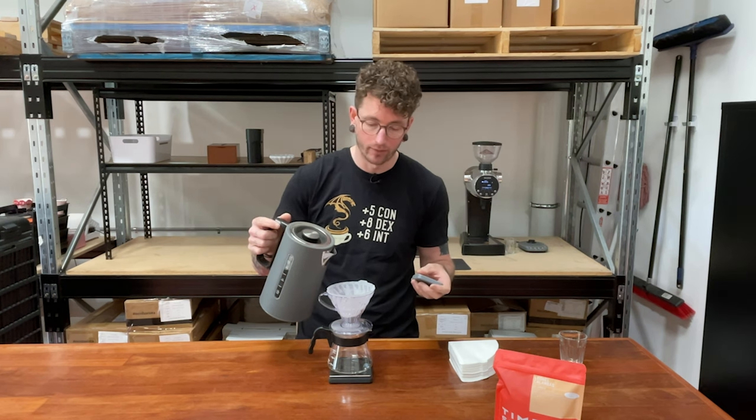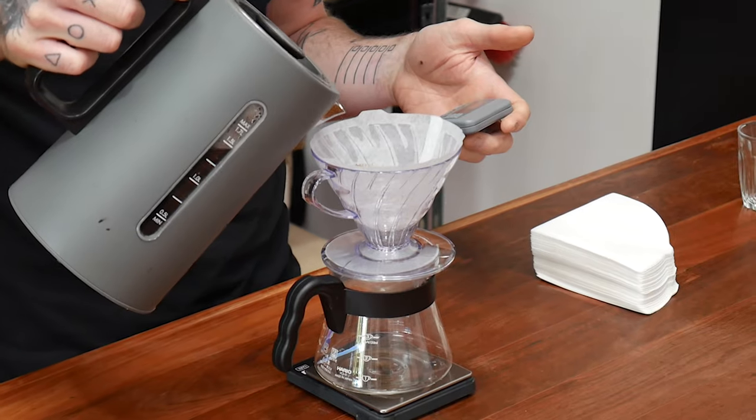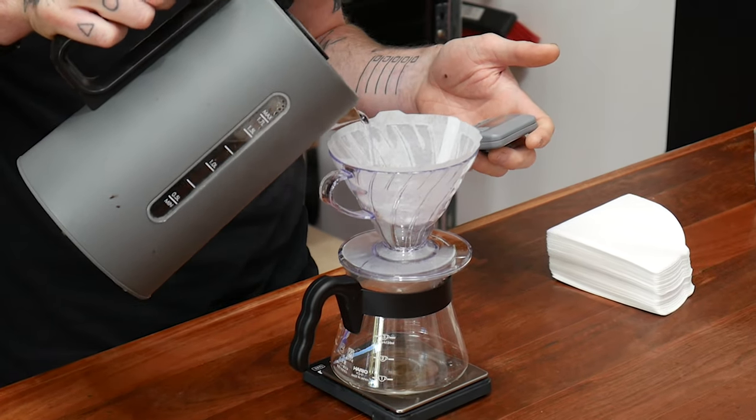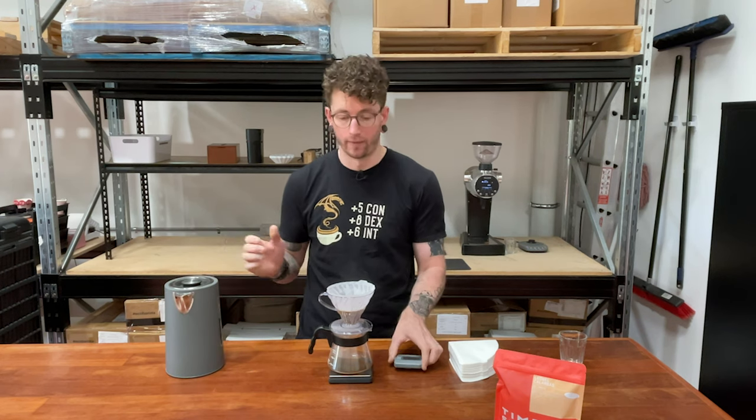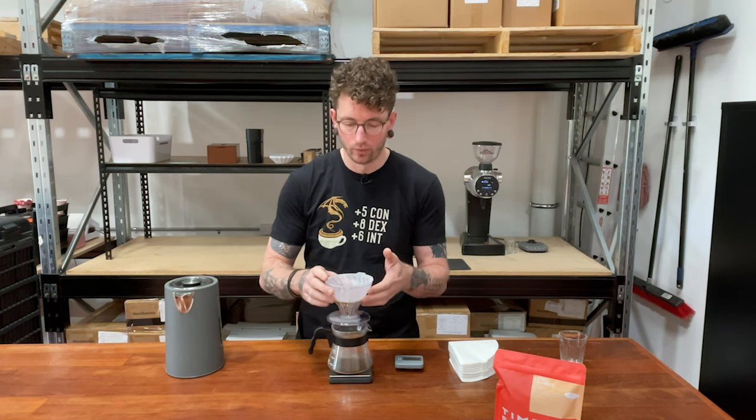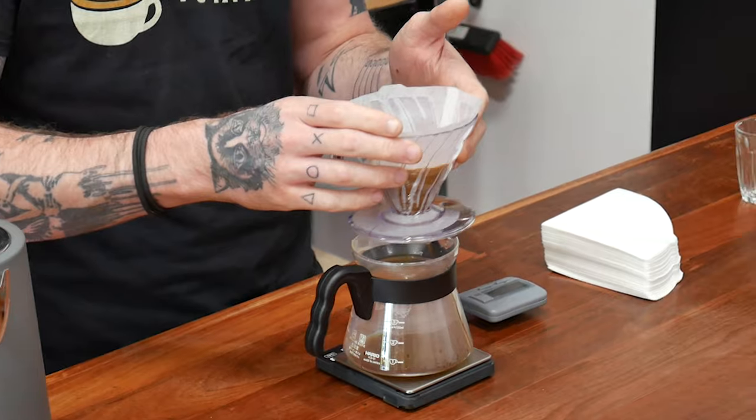I'm going to start the timer and start pouring at the same time. I'm going to pour in just about twice as much water as I've got in ground coffee. Then I'm just going to give this a little spin — pick up the vessel and give it a spin like this.